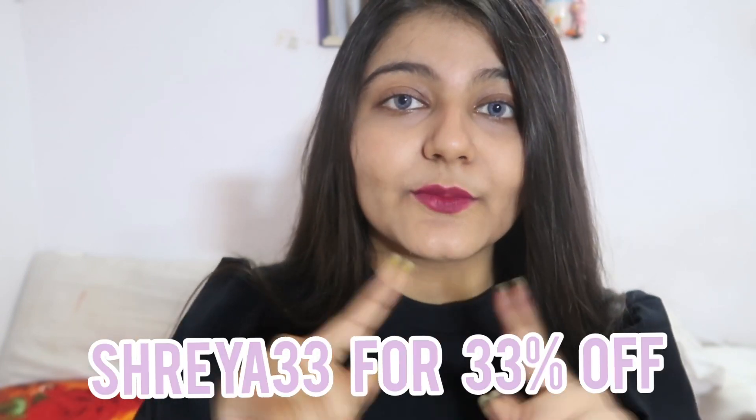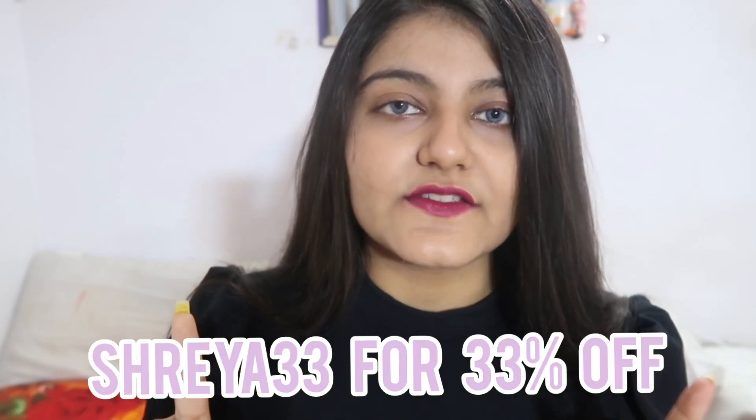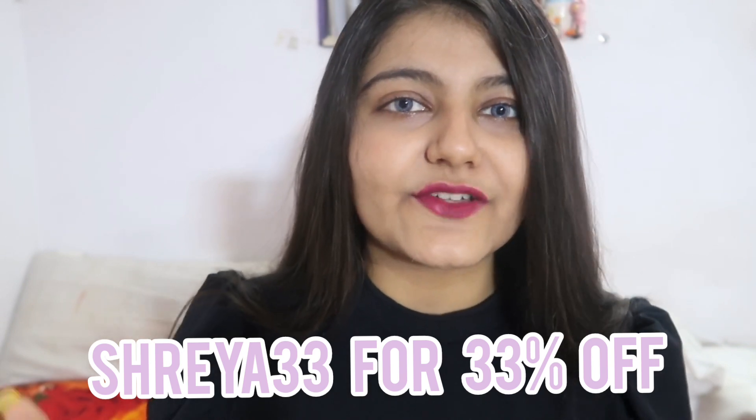Before I start the unboxing and the test, if you're interested in buying the kit, I have a coupon code for you: Shreya33. You'll get 33% off on all kits, not just the premium one — any kit you buy, you'll get the discount on your total cart value. Also, this is a non-sponsored video, so we're just keeping it real.